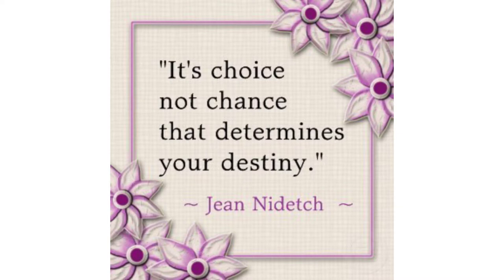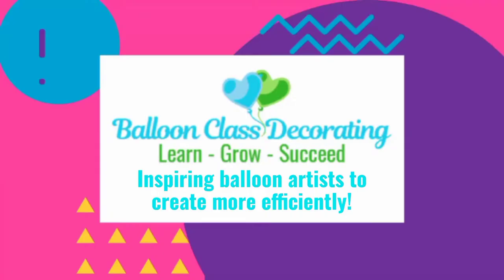Thank you for joining me. If this is your first time, welcome — please consider subscribing. And if you are returning, thank you so much for allowing me to increase your balloon knowledge, not only for decorating but also for the business side.